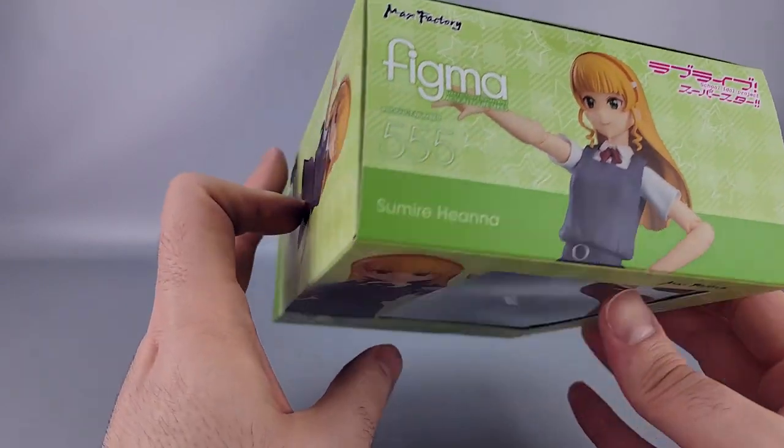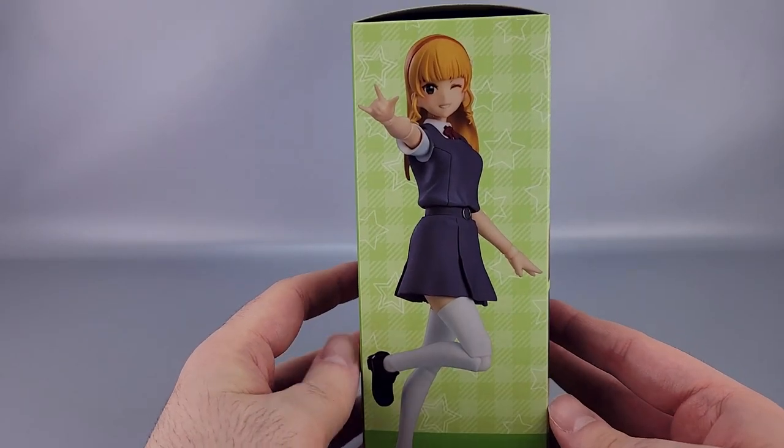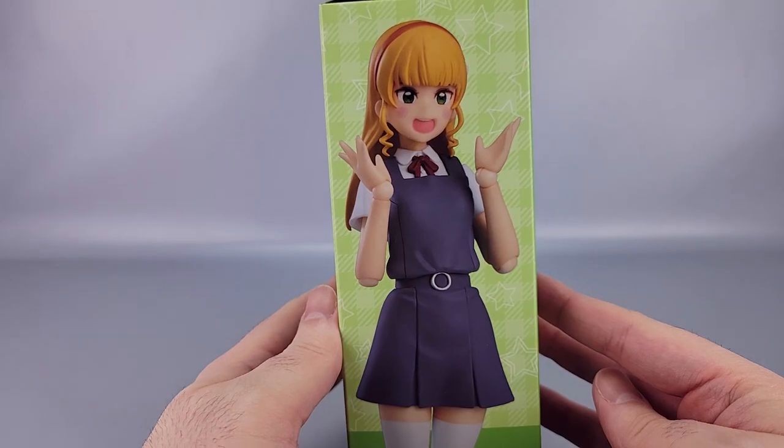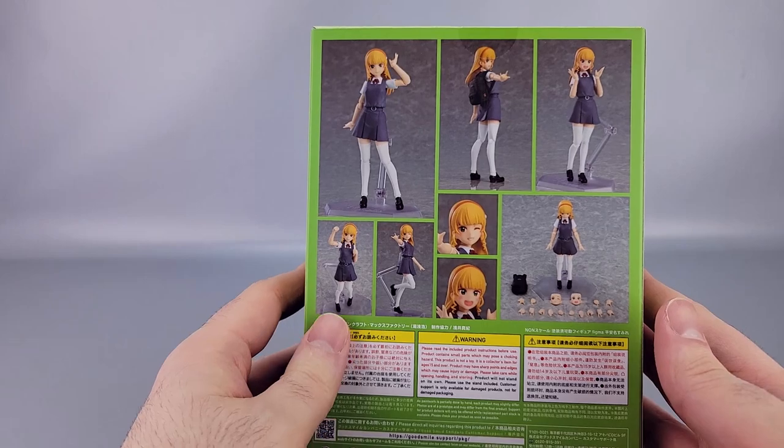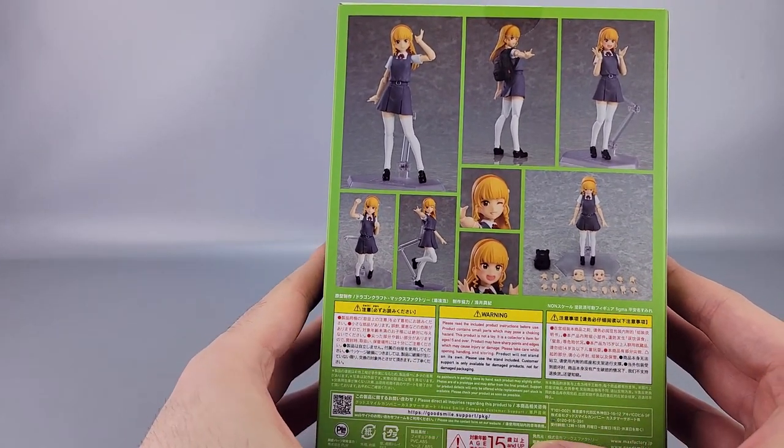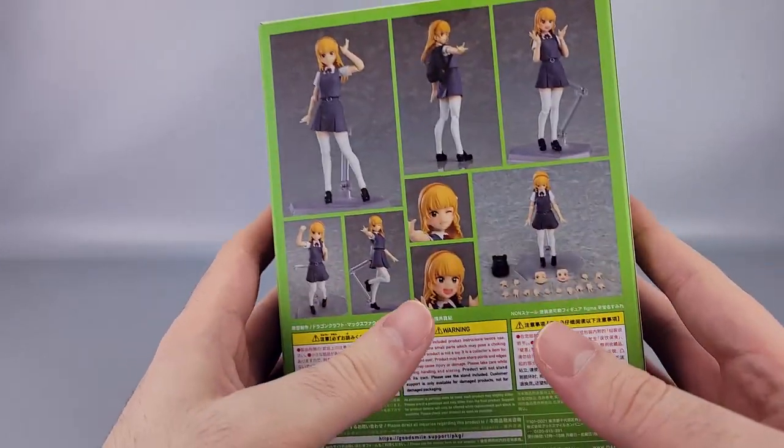On top you have another pose and the Figma branding. On the side you have a pose, another pose, and the same pose as the top. On the back there are a bunch of product shots, what's included, safety warnings, and an age rating of 15 and up.